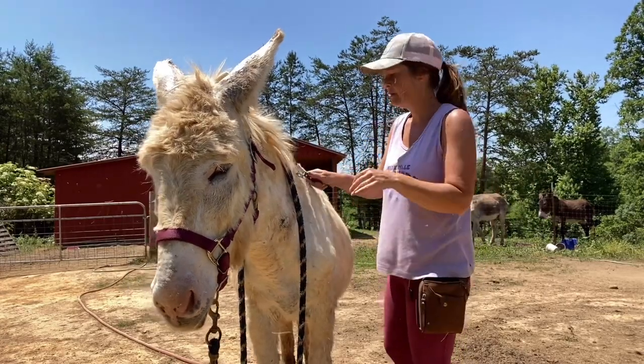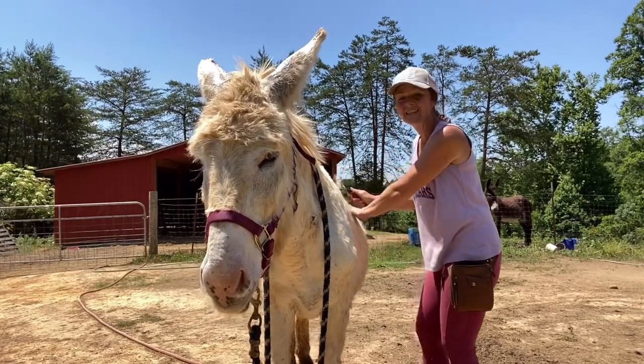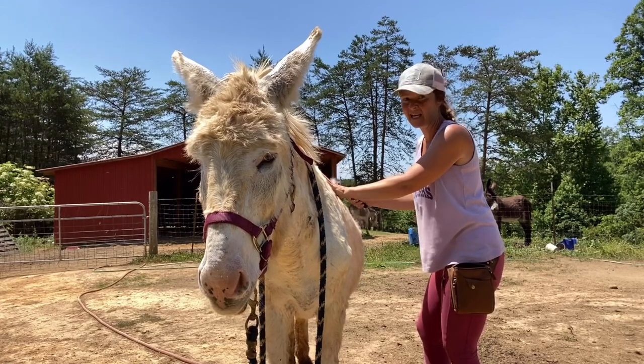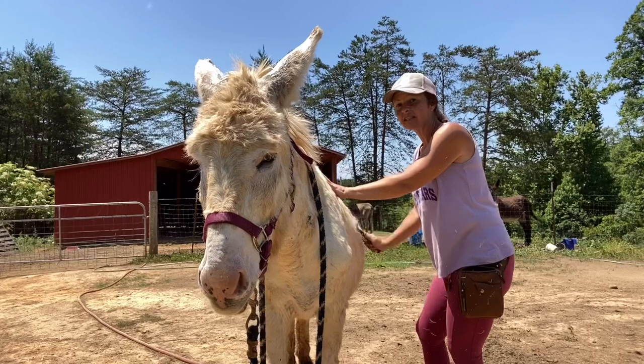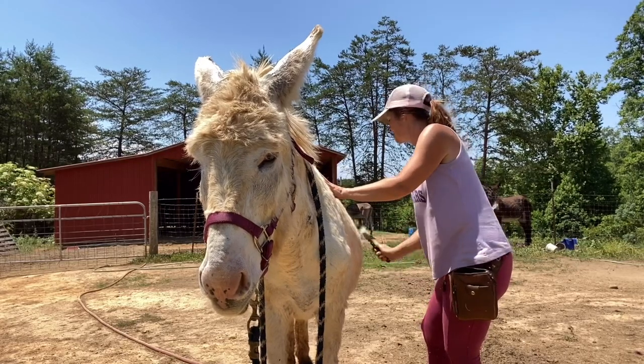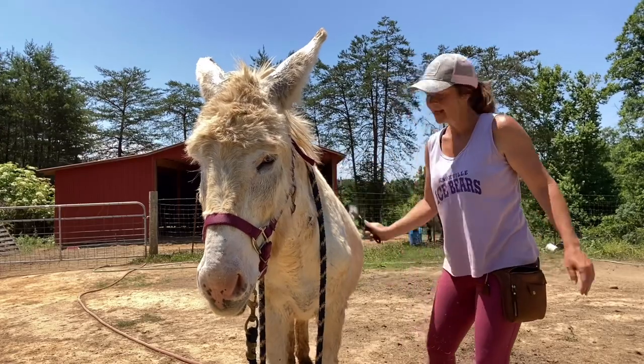The livestock shedding tool is already making it look smoother right here. Flash has the thickest, coarsest coat of any of the donkeys I've ever had. So if it works on his coat, it should work on everybody's. There's the hair — pull it out. Easy peasy.